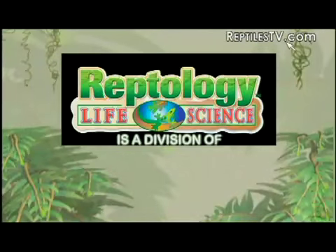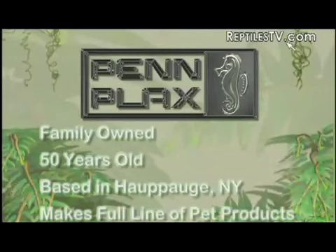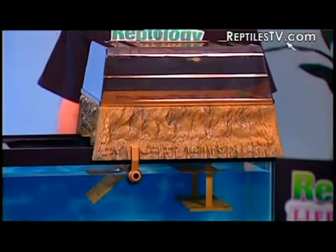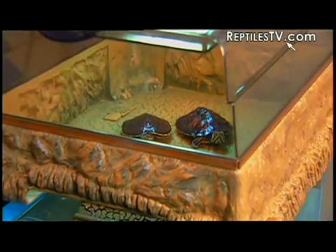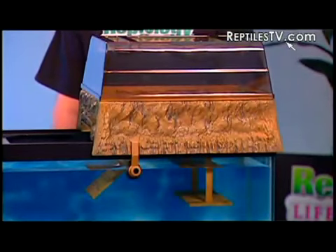Hey Paul, thanks for having us. Paul is a product manager for Reptology, which is a division of Penplex, and we're here to unveil the Turtle Topper — a unique and innovative basking platform that's going to meet all of your basking requirements for most aquatic turtles. Unlike other basking platforms designed for placement inside the turtle's tank, the Turtle Topper is designed for placement right on top of your turtle's tank.